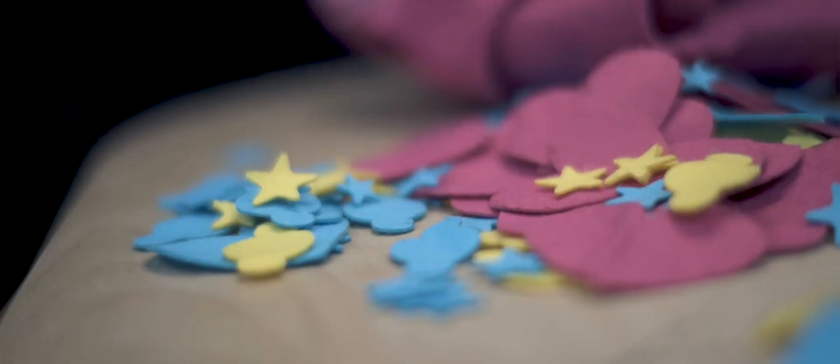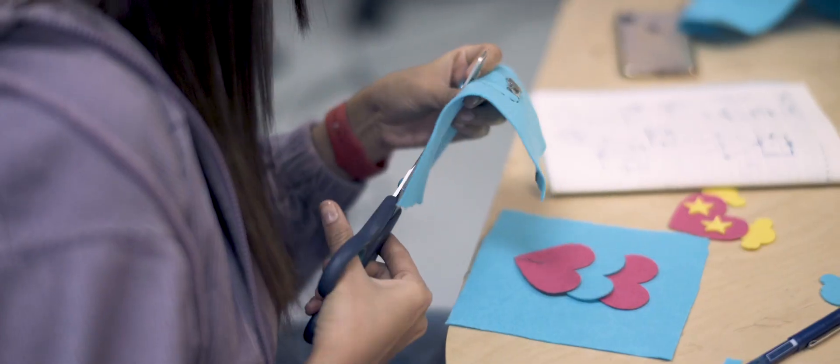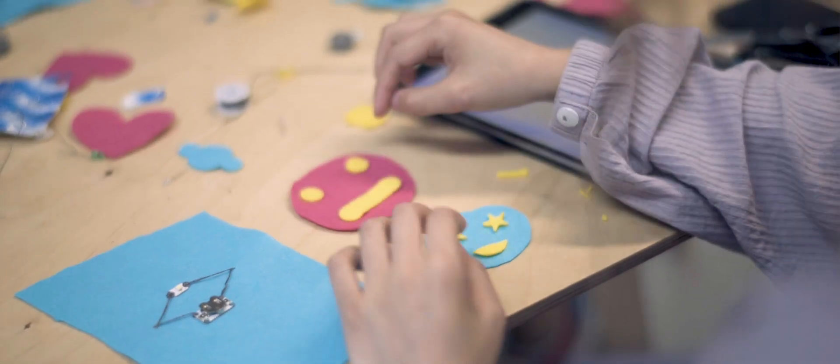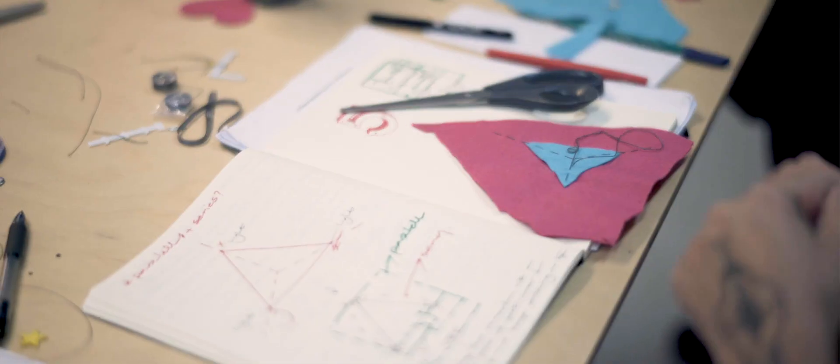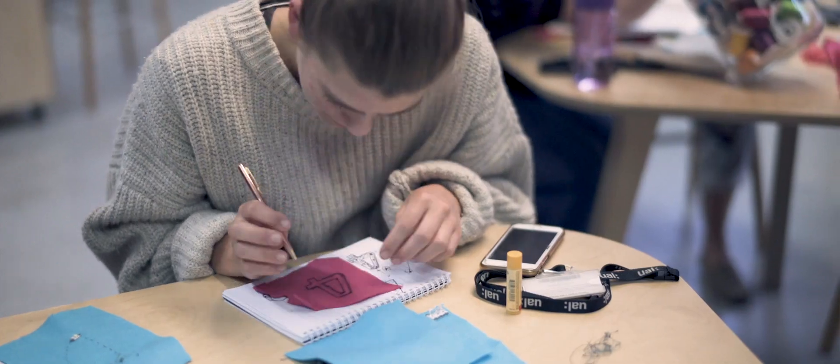Wearable technology feels like more of an extension of the senses. It's very expressive and it's part of us — it's very intimate. It's something you're wearing; it can feel you. It can reflect what you're thinking, what your mood is, in colour or in music, and that is something you cannot detect from the practice of art and design, and everybody should be thinking about it when they're working.